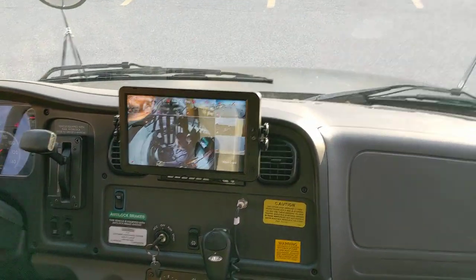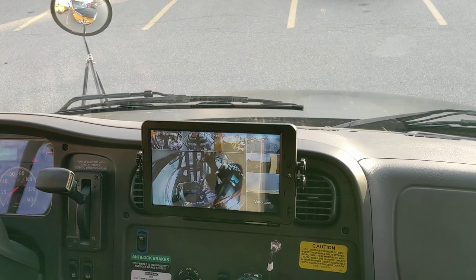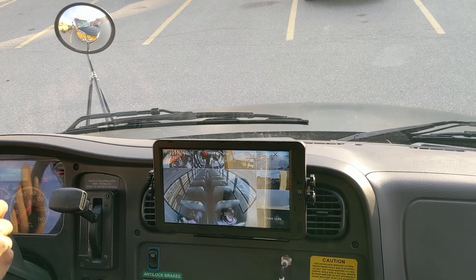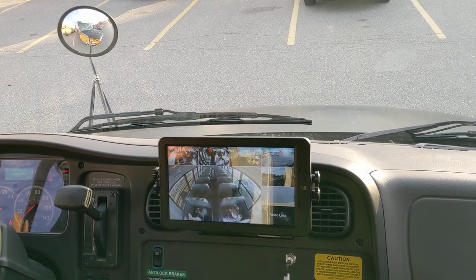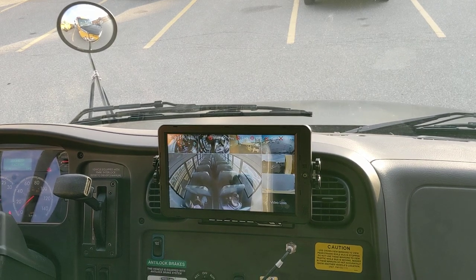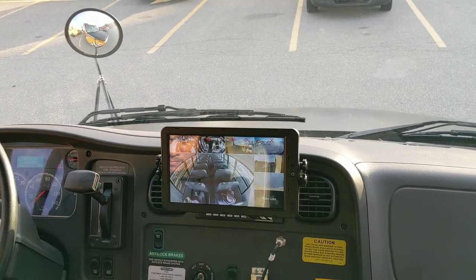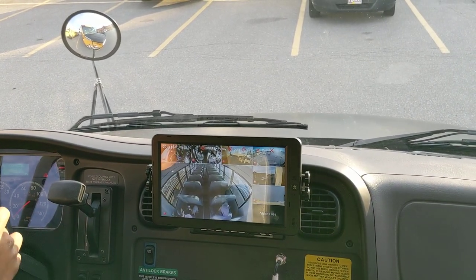I'm going to have Christian demonstrate how the system works. As you can see, we've got this 10-inch screen in multiplex — you can see all the different views. If you touch them you can get direct views. Right now we're looking at the rear dome camera; we got some kids in the back — get off your phone please! Yeah, kids are on the phone on social media.